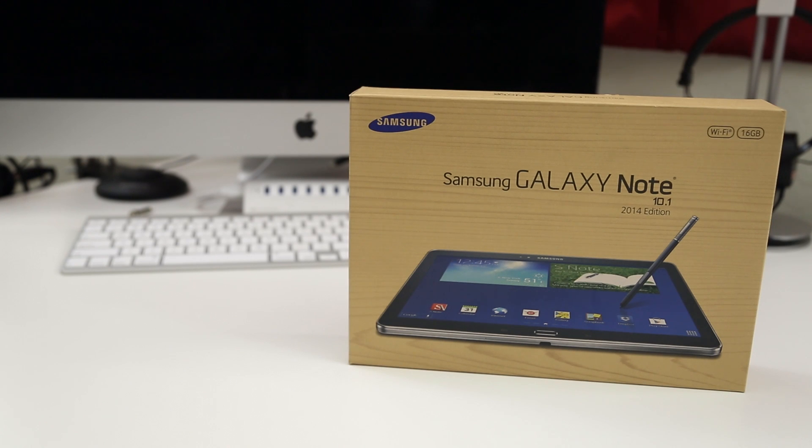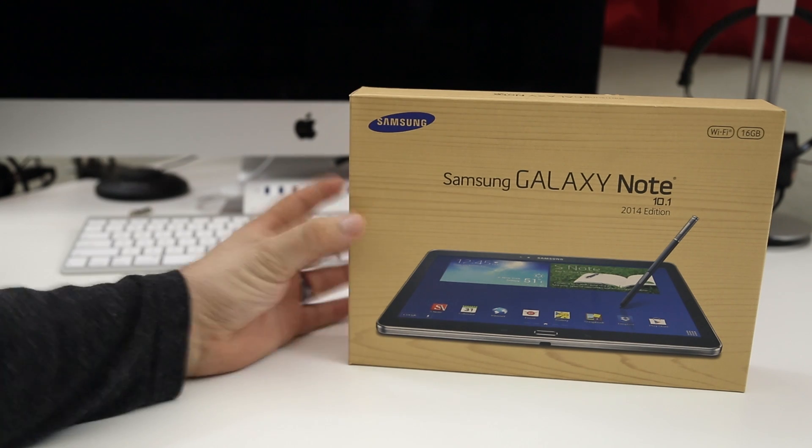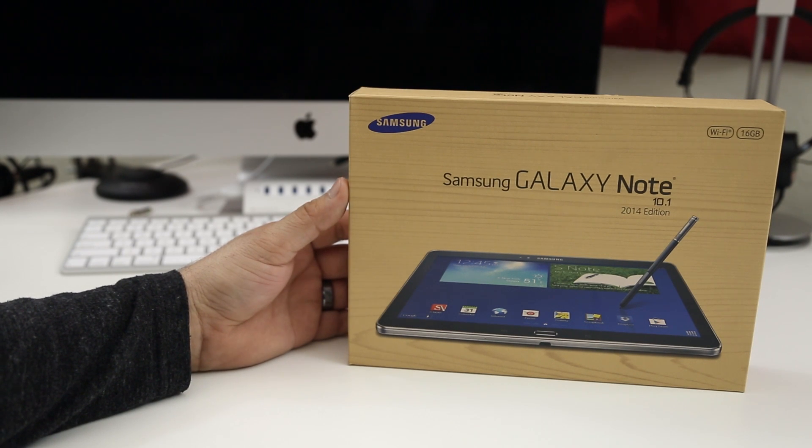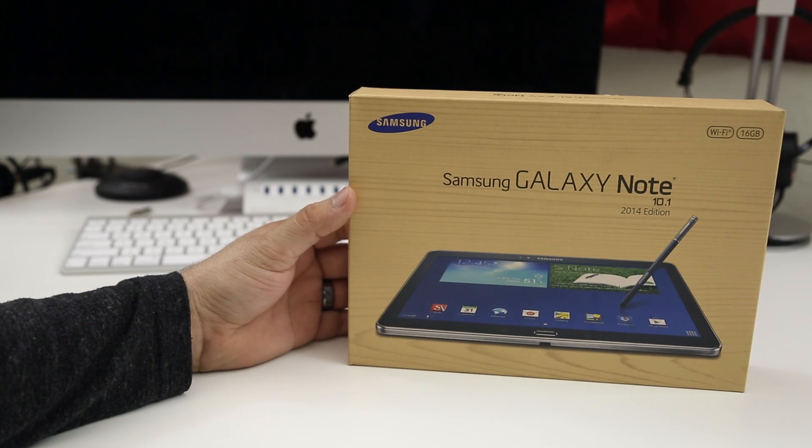Hey, what's up everybody? This is Dom, and today we are checking out the Samsung Galaxy Note 10.1 2014 edition. That is a long name for a tablet, but we are going to unbox it here today and do some demos on it, check it out, run a benchmark, and see what it's all about.